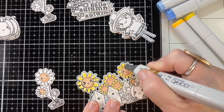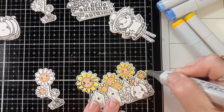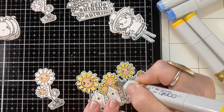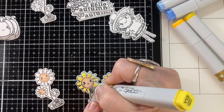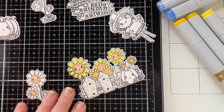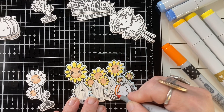So today I'm making two slimline cards with you guys. It took me a little while to make them, but when I got done, these were a couple of my most favorite cards that I've made in a little while. When you're having this much fun making cards, it's hard to pick favorites, but I really do love these.